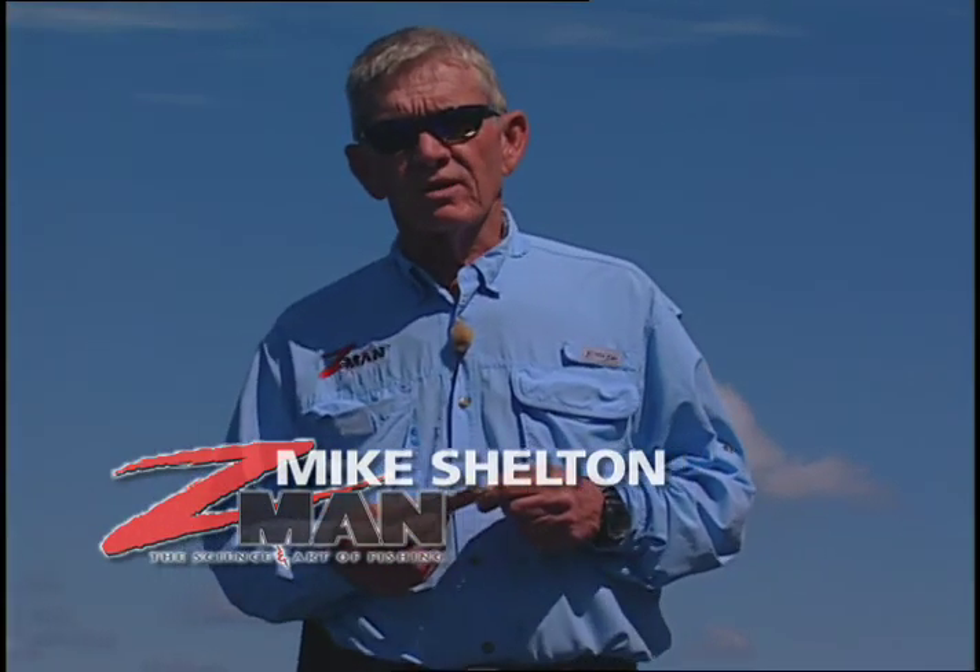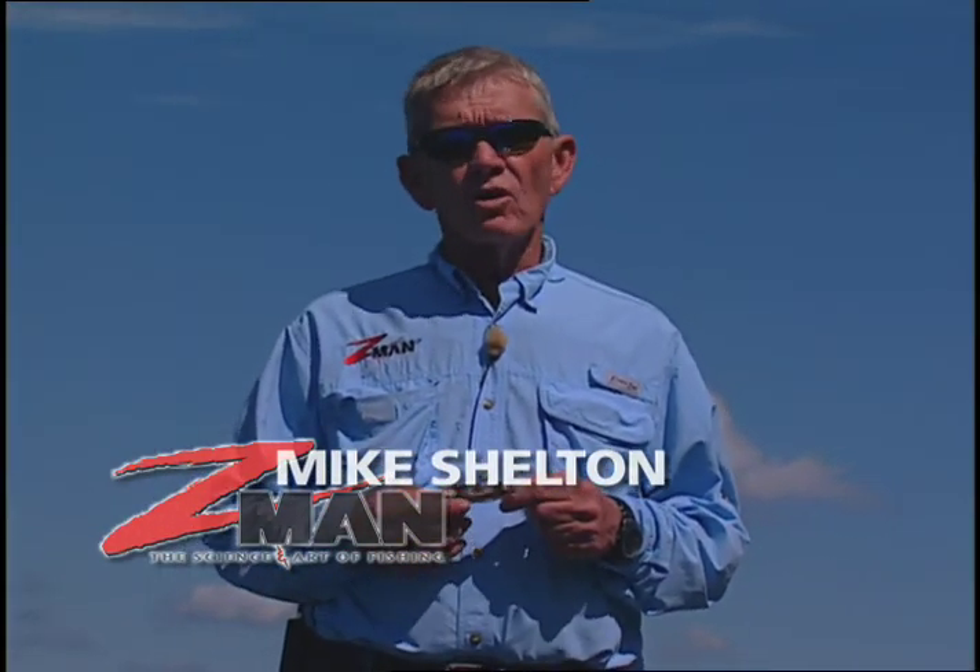Hi, I'm Mike Shelton with Z-Man Fishing Products. In the last couple of years, frogs have become a very, very important part of the bass fisherman's arsenal. We've seen vinyl floating frogs, we've seen plastic frogs. They have become a very, very important fish catching product.